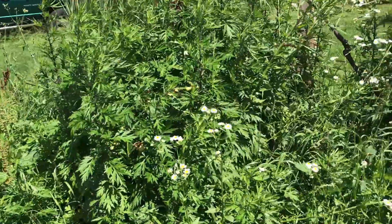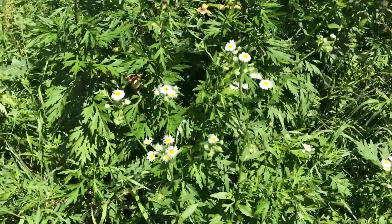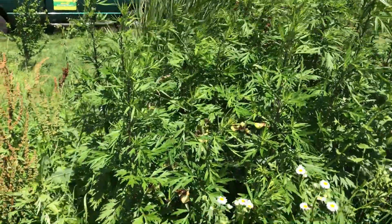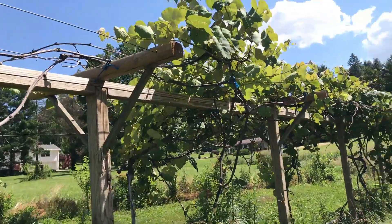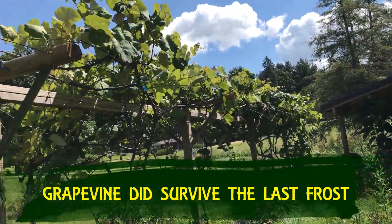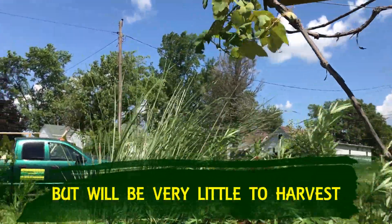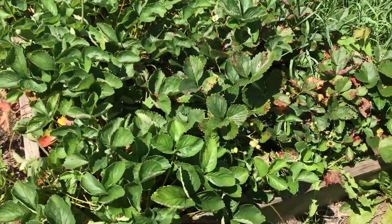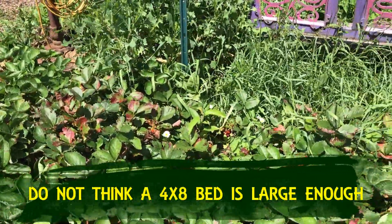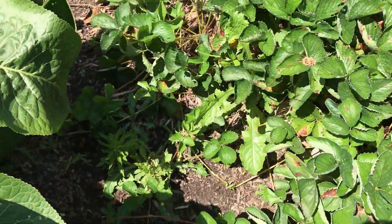My friend Sue Ann told me it's called mugwort — she found this plant. It just grows like crazy and it smells wonderful. Our grapevine isn't doing too bad. Not sure if we'll get anything out of it, but we'll see. And then up over here, this is our small raised strawberry bed. We started with very few, and within two years we're just taking over even onto the ground.